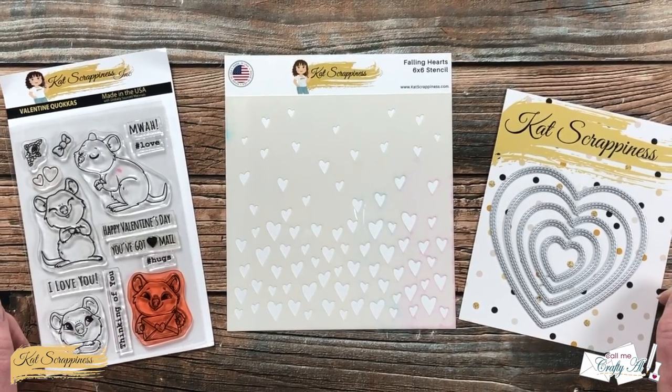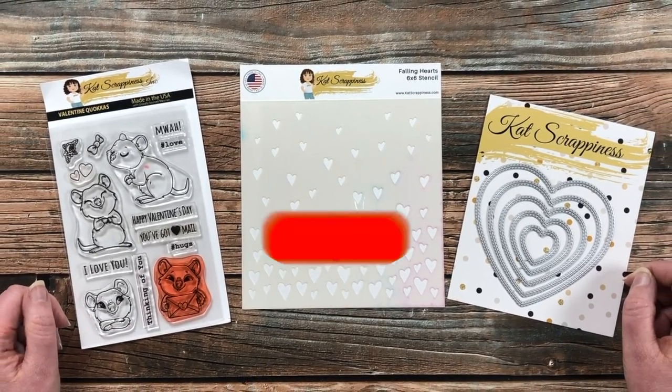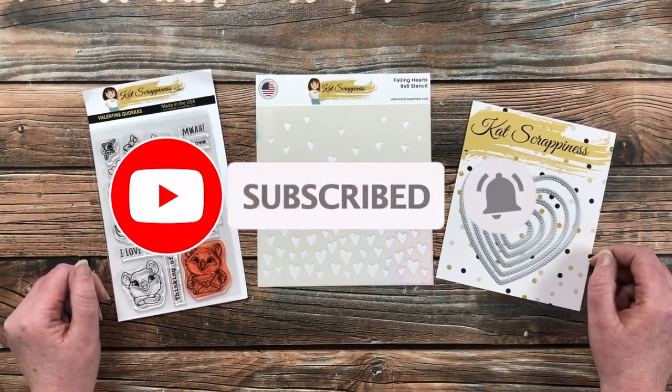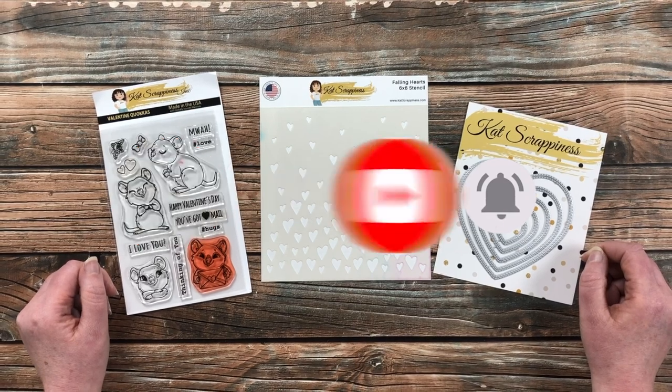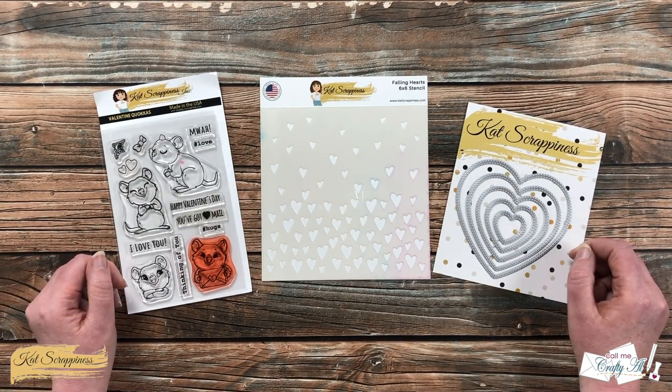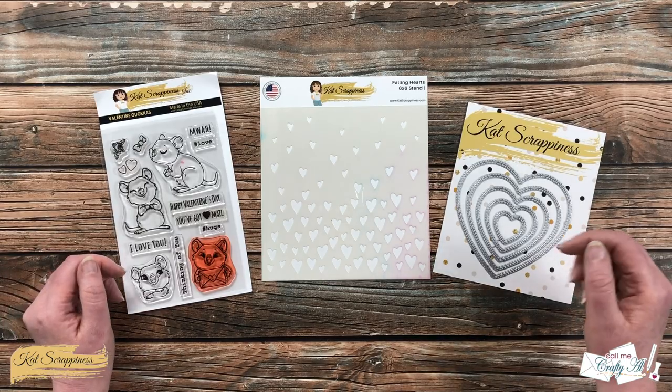If this is your first time to the channel, I hope that by the end of this video you'll be inspired to click on that subscribe button below and ring that bell for notifications. If you're already a subscriber and regular viewer, welcome back. I'm so glad that you're here again.